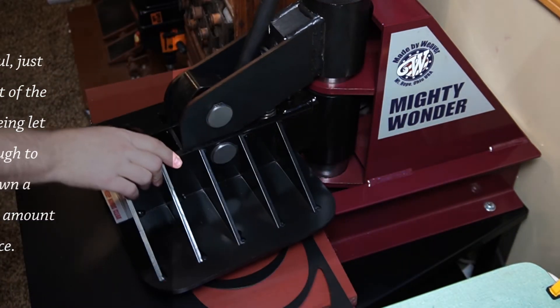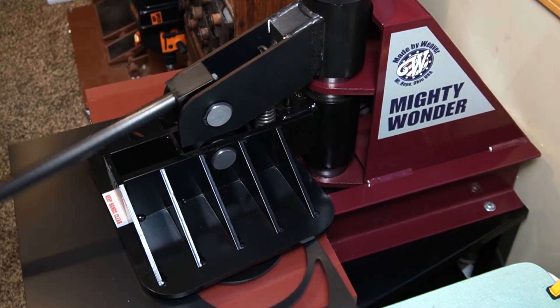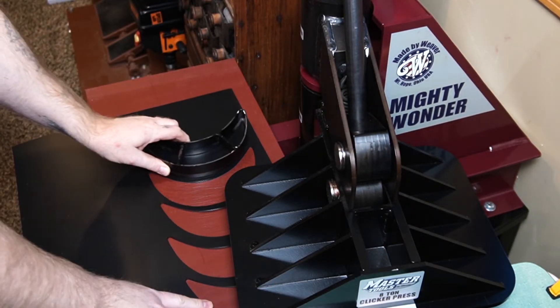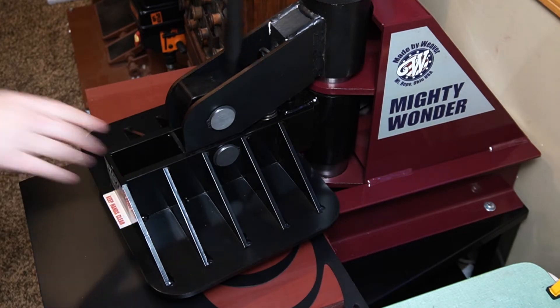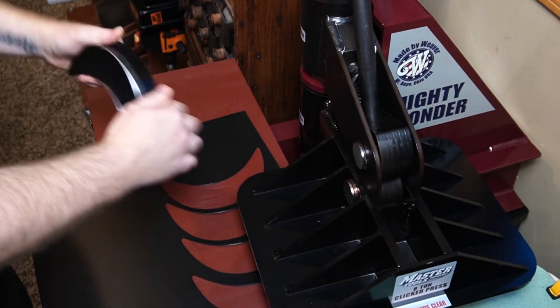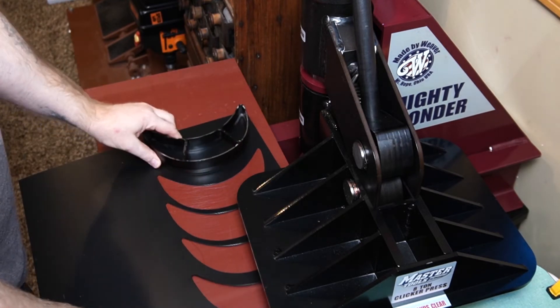Having to do the clicking manually might slow you down. However, after I got going and had a good rhythm set, I really didn't notice much of a difference. If you're going to punch out parts for several days straight, you may want an automated press — the time might add up — but this thing works really nice.